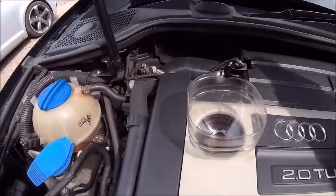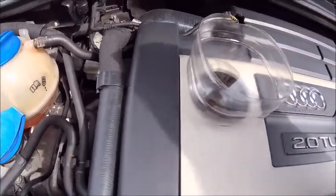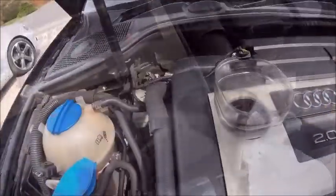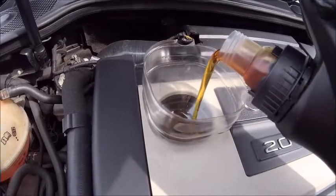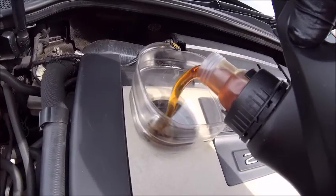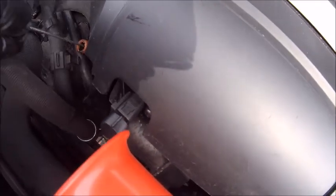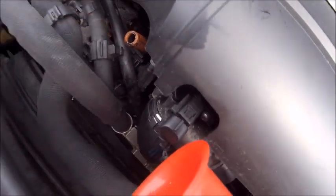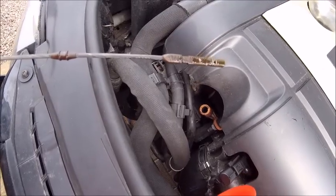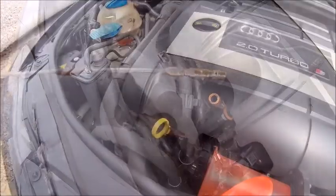Top her up with the best funnel in the world. Top her up — tear the cap off first, stupid. Bit more. That'll do for now. Right, start up, get it round the system and then check again. Quick run.